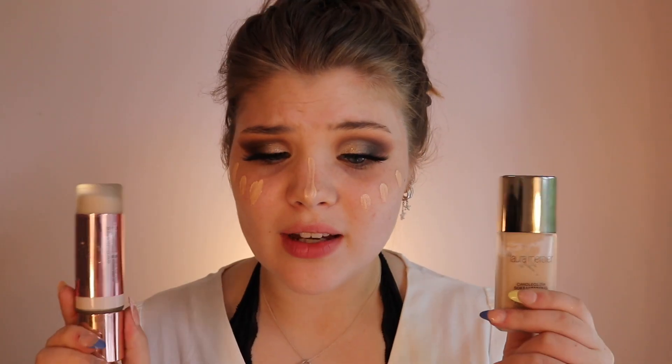For the face I'm not going to do anything super different from my normal routine. I'm taking the Hollywood Flawless Filter by Charlotte Tilbury and putting it on my cheekbones and nose. For foundation it's the same as always — Makeup Revolution and Laura Mercier. I know I look a little scary right now but it'll come together. I'm just going to conceal my eyes with the same concealer I used earlier and then set it.